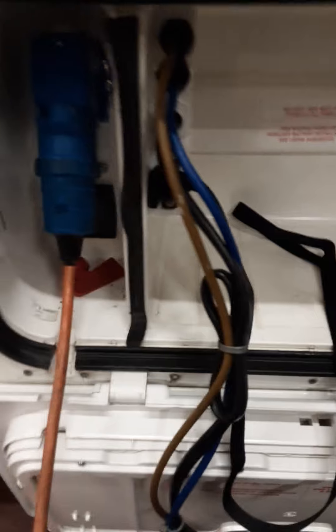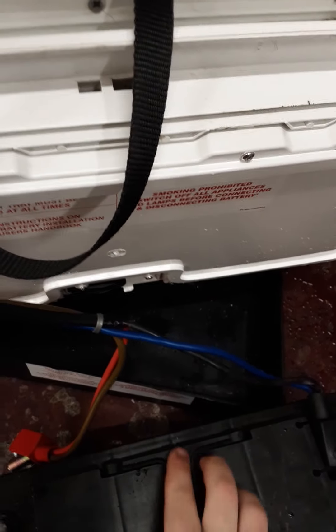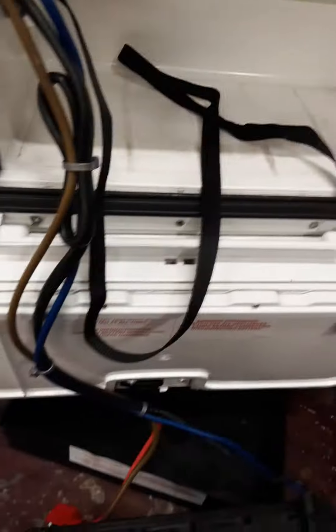Your battery locker has your 230 mains inlet and your 210 amp battery. Use the battery strap to strap it all in and the terminals go on.